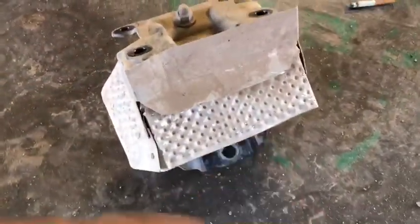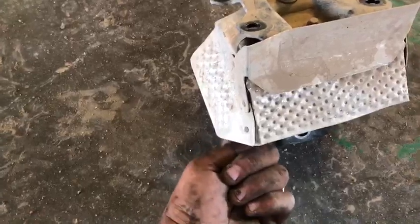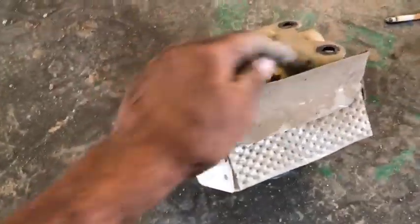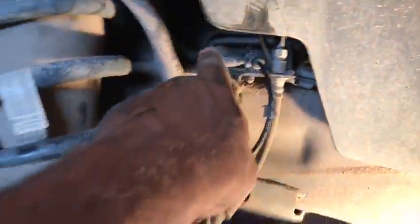You can get all three of these out, and then these four you need to pull off — they're on an angle. This one we took out with just a straight socket and a small extension. Same with this one and this one. This bottom one here, we had to use a swivel and went in right through here — that's the only one you get in through there.